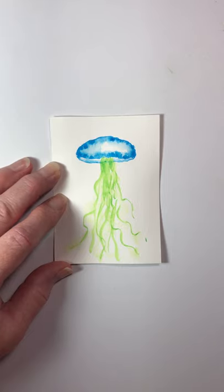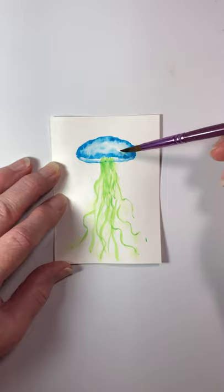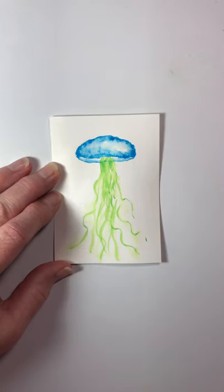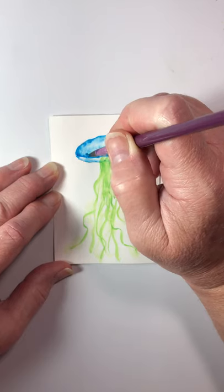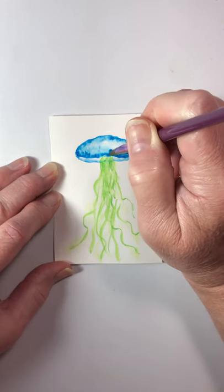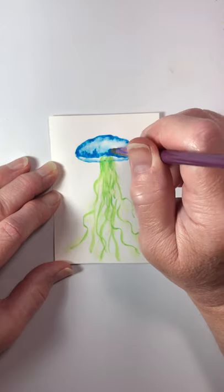I'm washing my brush out again and going back to the top area because I see I have a really harsh line there, so I'm just going to soften that a little bit — give myself just a little bit of softening. Then I'm also going to come back with more paint, more pigment than water, to give this line right here just a little bit more definition. I want it to come in here and really have that line defined, because that's the edge of the top of the jellyfish. We really want it to have some lines coming up from it.